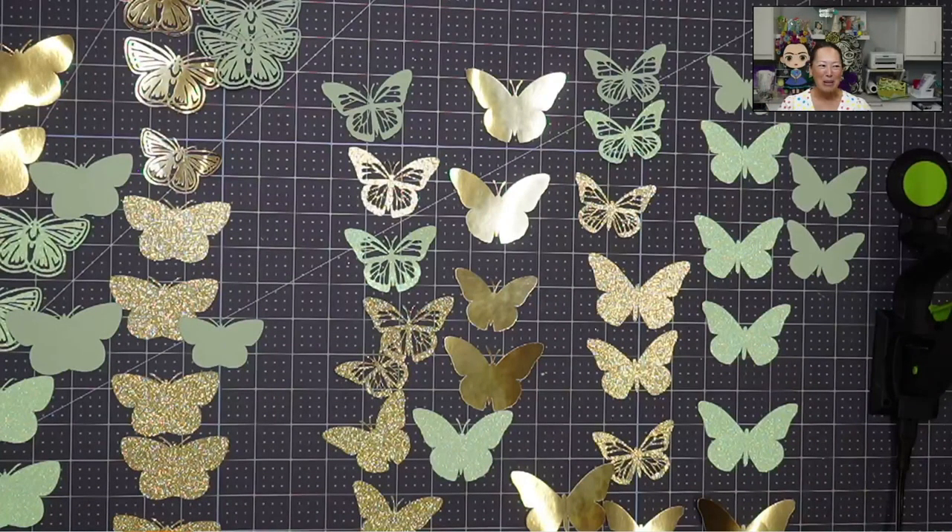Hi, it's Anne from The Useless Crafter. So we are assembling a massive amount of butterflies. This is a kit that is going out for someone's graduation. They didn't order the cap — they just wanted the butterflies to add to their cap. Their colors are black, gold, and dark green.